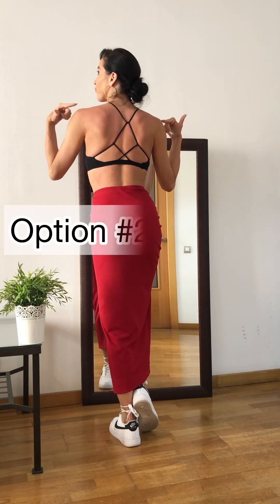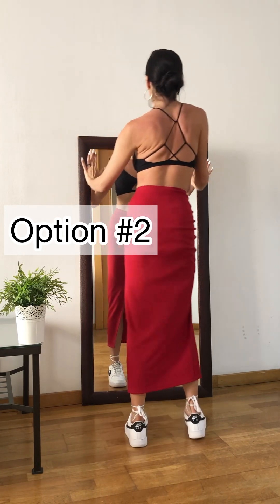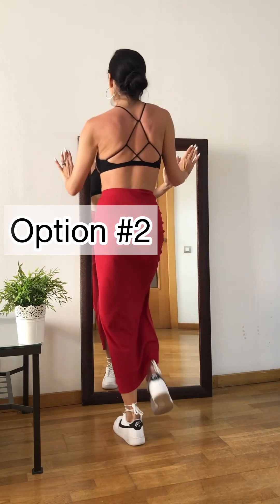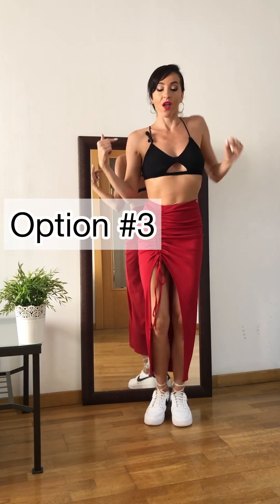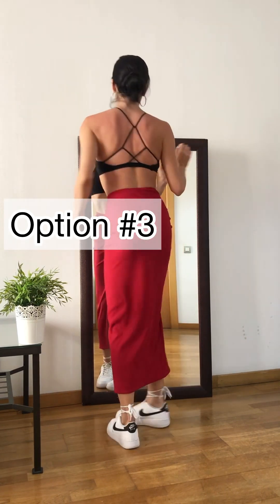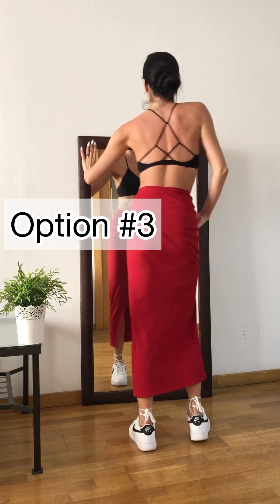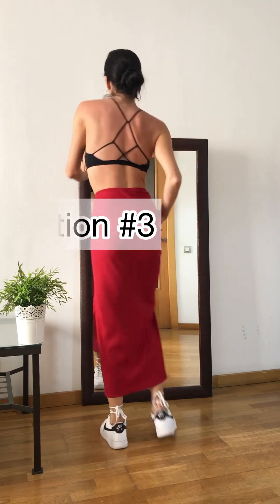One more option — we're going to move the shoulders up and down. 1, 2, 3, and 4, 5, 6, 7, 8. Reverse roll, then forward roll: 1, 2, 3, and 4. Let's try: 1, 2, 3, and 4, 5, 6, 7, 8.